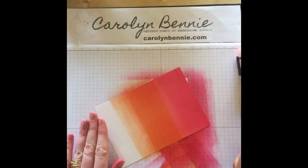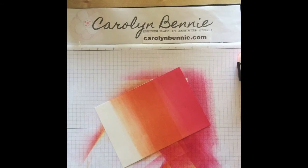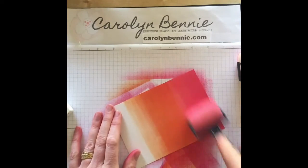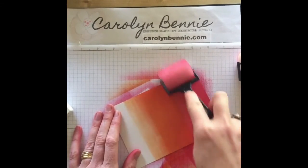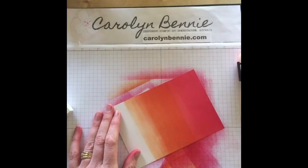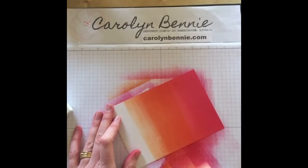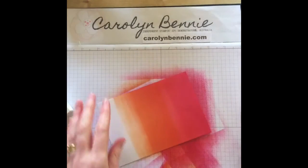Bringing in some Tangerine Tango — I think this is going to be a really lovely happy card. It would even be nice to do some heat embossing beforehand with clear embossing, perhaps with a big sentiment in the middle, and then sponge over the top. I've popped the Melon Mambo sponge back on and I'm just blending the two colours into each other.